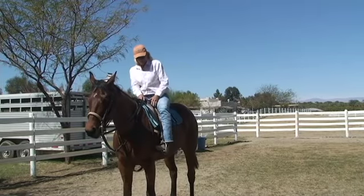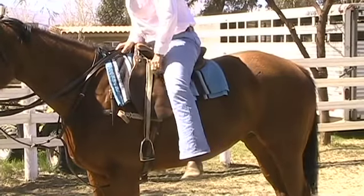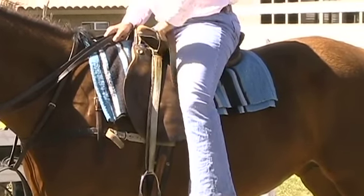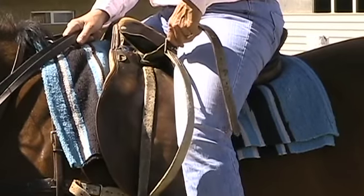And then the stirrup — I probably go down rather than out here — still just trying to keep myself as centered over the top of the horse. The dog runs up behind him, something happens. So to adjust the stirrup from on top, you don't need to get off to do this.